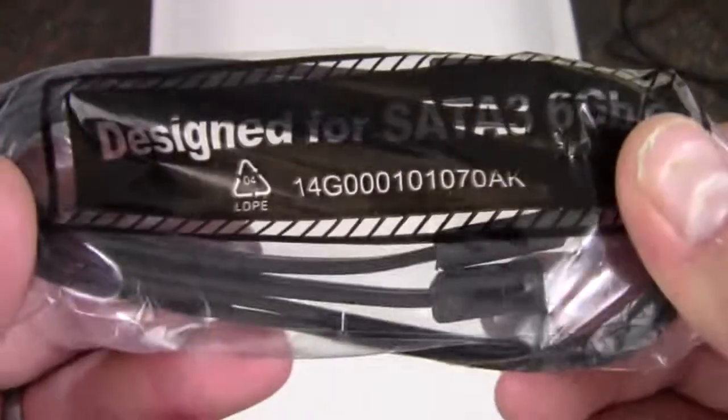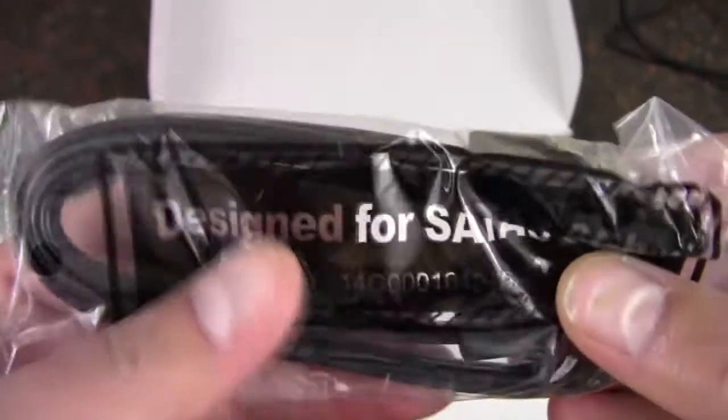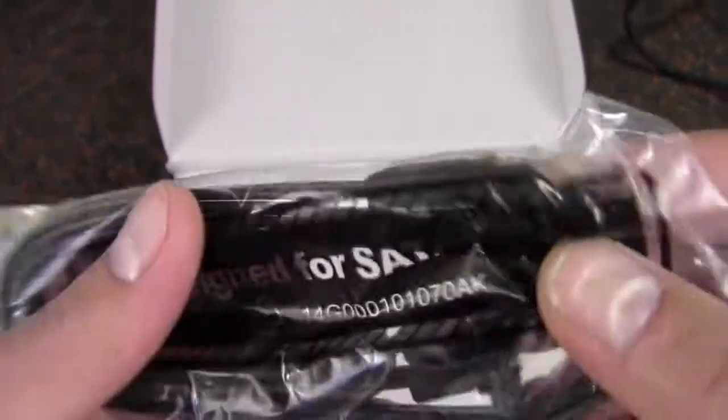Here we have two SATA cables, the 6 gigabit kind. One is a right angle and the other is straight to straight.